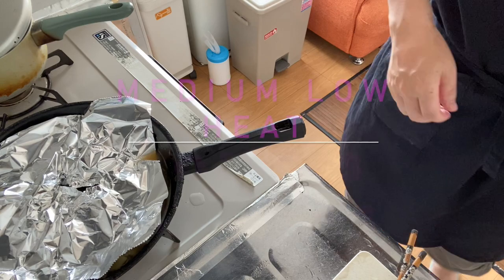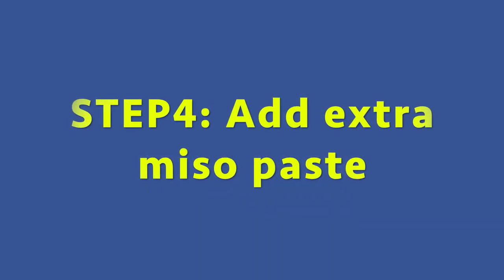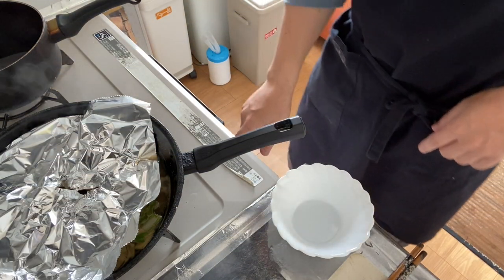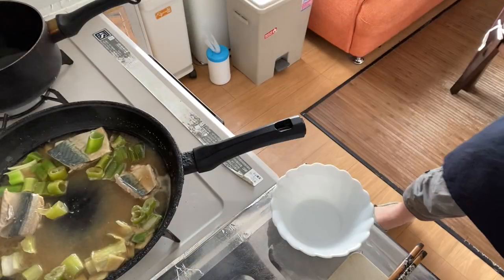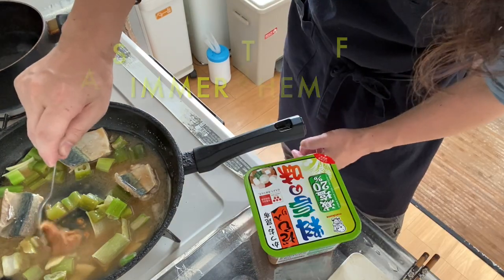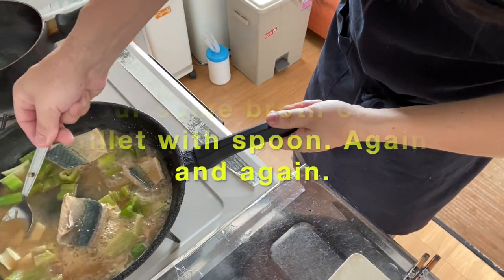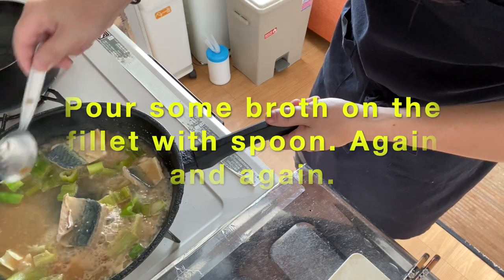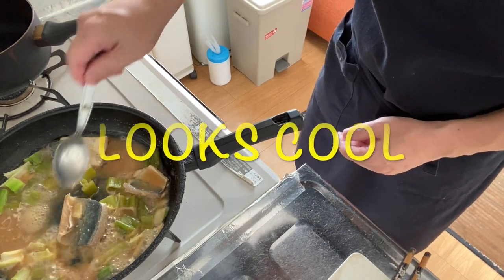Simmer on medium-low heat for seven to eight minutes. Seven minutes have passed, so let's go into step four — turn off the heat, add additional miso, and simmer for another three to four minutes. During this, spoon some broth over the mackerel. Three minutes have passed — looks cool, doesn't it?